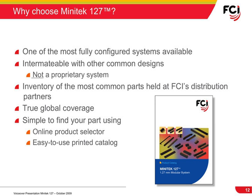So why should you choose Minitech 127 for your next design? Number one, the Minitech 127 is one of the most fully configured modular systems in the market. It also offers an intermateable system with other common designs, unlike some systems which are completely proprietary. Number two, FCI's global coverage means that you can design in one country and have parts delivered to manufacturing operations anywhere in the world. Last, FCI makes it easy for you to find and select the parts you need, both online through a dedicated web-based landing page, as well as in dedicated collateral materials that have been developed for you.